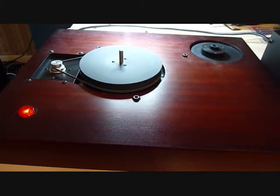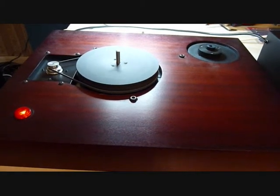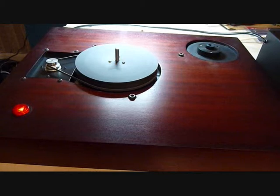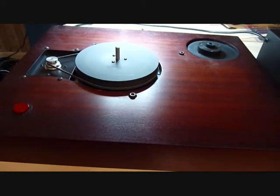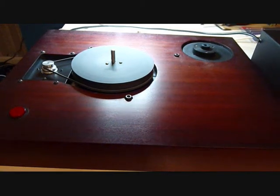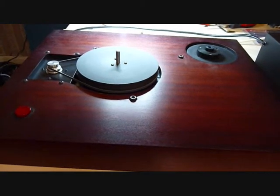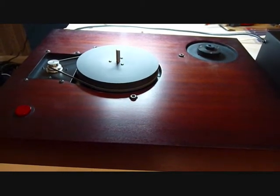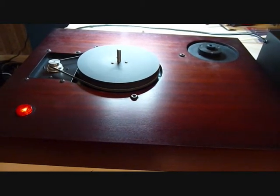So with this motor I'd say we could have a speed range from 78 RPM down to 16 RPM, no problem at all, because it looks like we're even getting about that on the smaller pulley. If we put it on the larger pulley — the 45 RPM pulley — that should give us even more speed per frequency. We've got basically any speed we want with this turntable now.